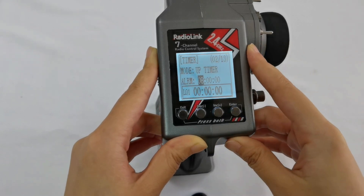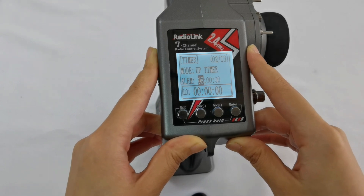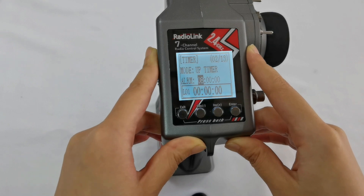Next is Alarm. Alarm means the alarm time, which defaults to 8 minutes. When the timing reaches the set time, the transmitter starts to alarm.